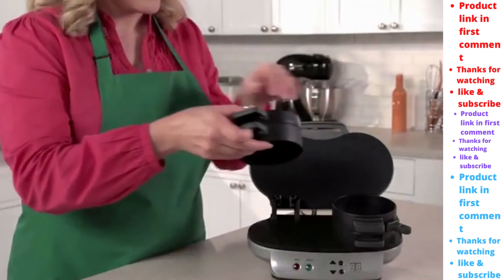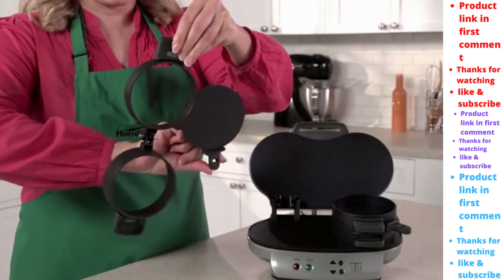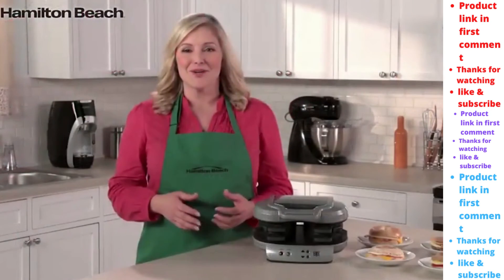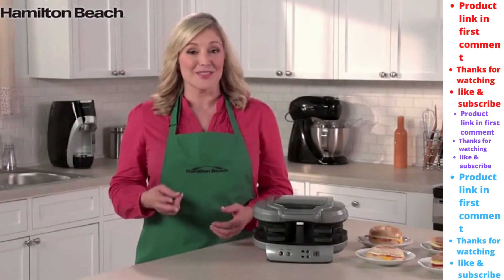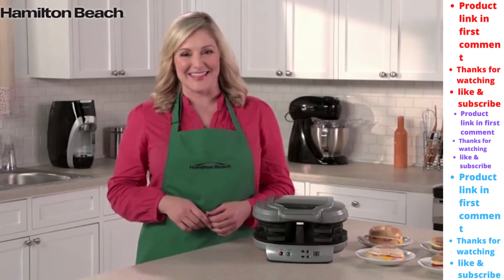Clean up is easy, too. All the removable parts can go in the dishwasher and the cooking surfaces are nonstick. It's the perfectly simple way to make two delicious and nutritious breakfast sandwiches. Now that's good thinking.